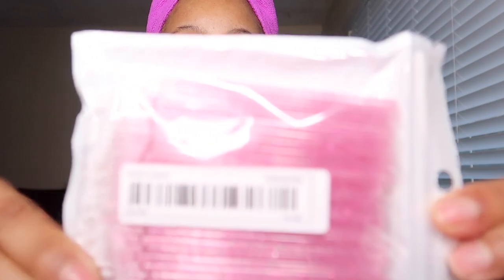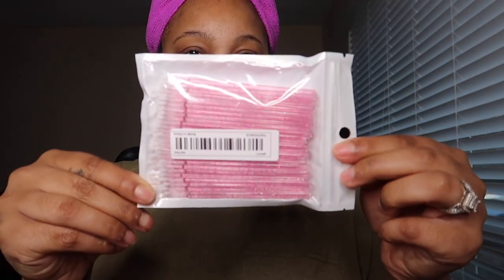Next I have some hot pink lip brushes. I think it was like 100 or 300 pieces — I don't know, it'll be down in the description. Yeah, lip brushes.